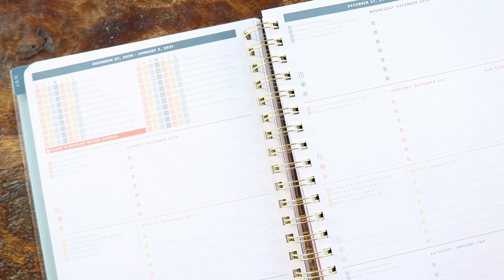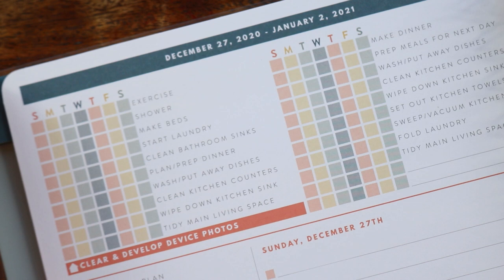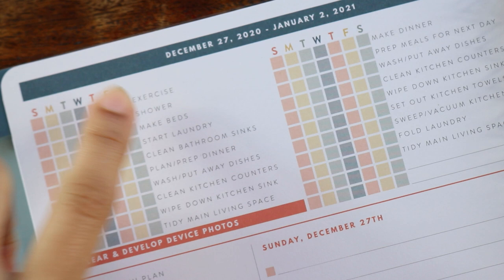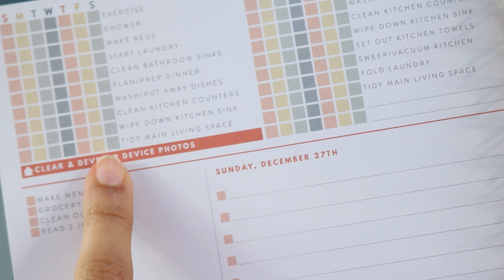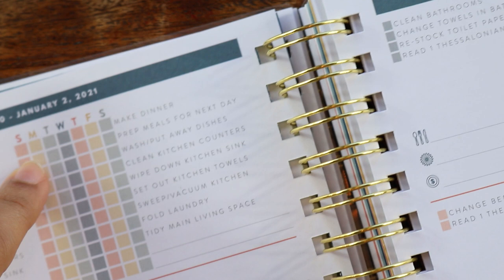Then we get into this super interesting weekly layout. It's a horizontal layout and at the top you have checklists of things you should be doing every day according to this planner. You get Sunday through Saturday with everything from exercise, shower, make beds, start laundry, clean bathroom sinks, plan and prep dinner, wash and put away dishes, clean kitchen counters, wipe down kitchen sink, tidy the main living space, make dinner, prep meals, and put away dishes — all written out for you.